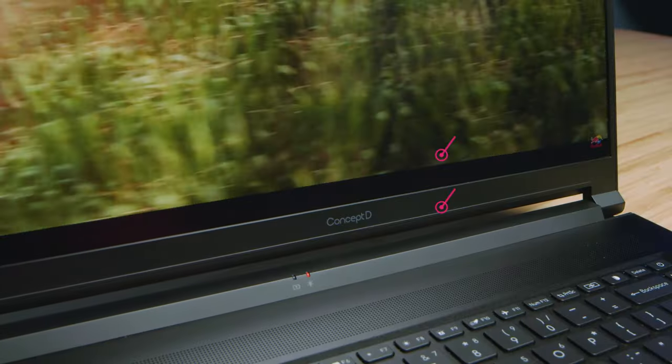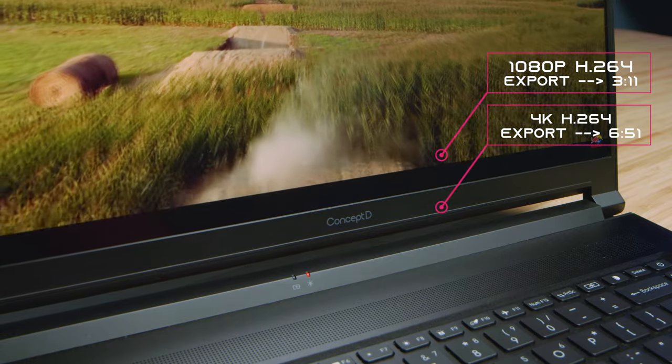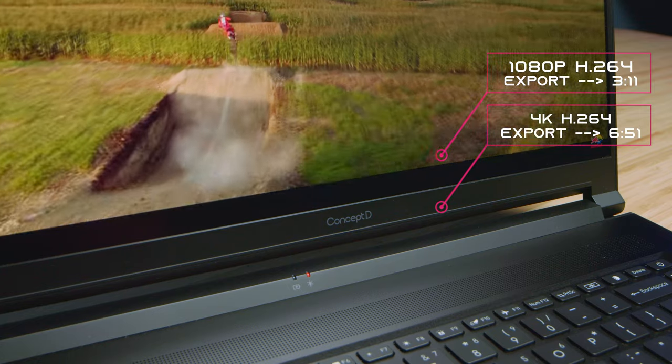Moving on to DaVinci Resolve — we have good export times. Nothing earth-shattering. DaVinci Resolve for Intel tends to be a little bit slower than Premiere Pro because of Intel QuickSync's advantage with Premiere Pro, but it's still a pretty good export time. Playback is smooth — DaVinci Resolve optimizes itself really well for playback, so that's never a big concern. We're always mainly looking at the export times.